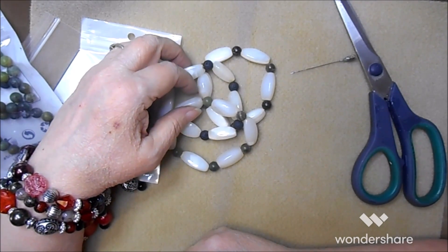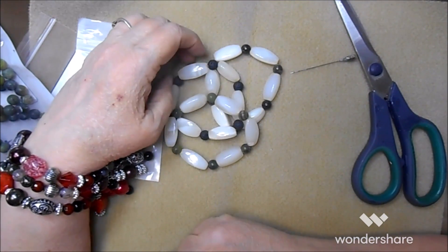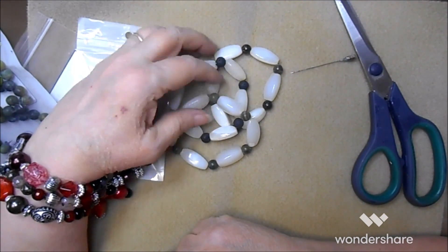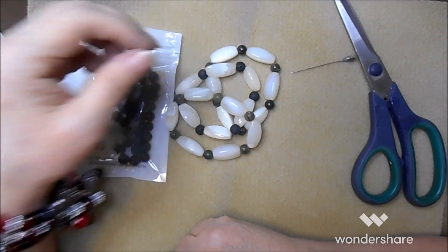It must have been one of those wrap-around style necklaces where it hangs really long - sort of a wrap-around with a bunch of beads. After we got the brass out of the middle they looked really nice.